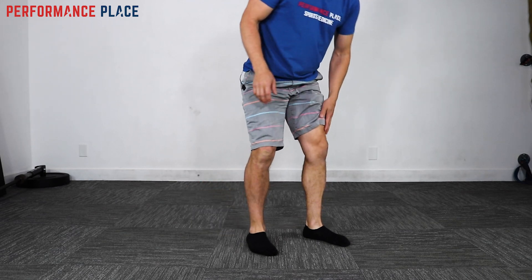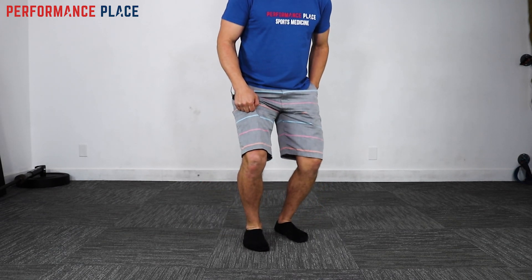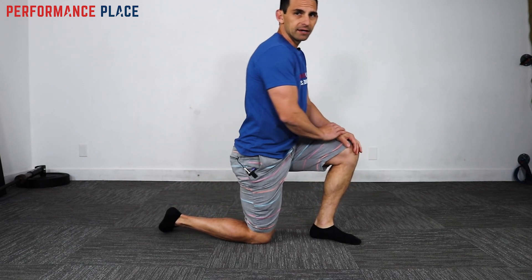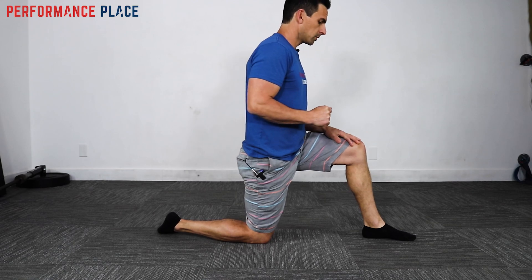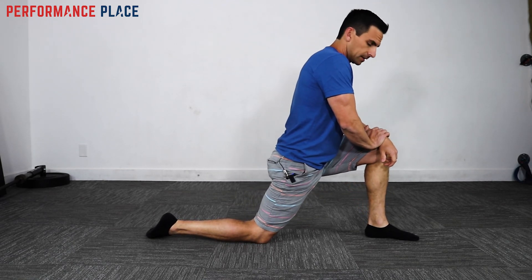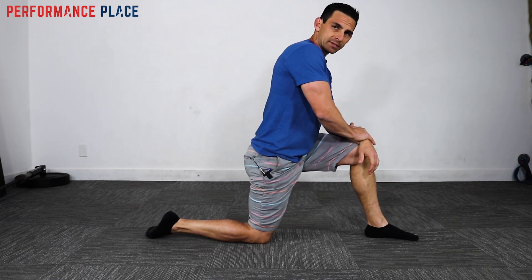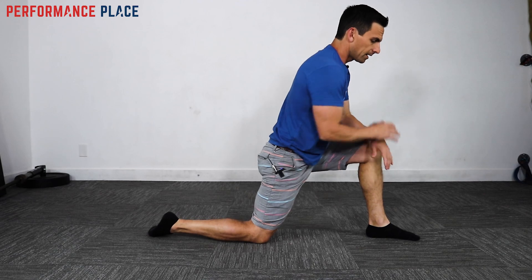For a presentation pattern — if you squat down and it bothers the knee — doing a hip extension stretch a lot of times helps out a lot. Here's how we would do it: you would just lean in like so, exactly how I am right here. None of the funny stuff people do — it's just going to be here.